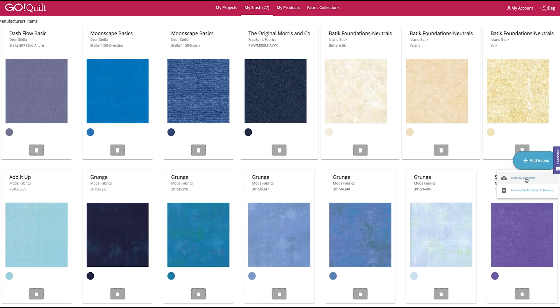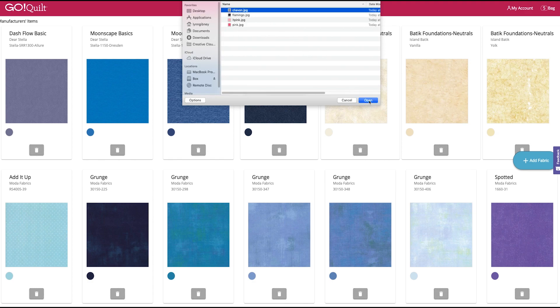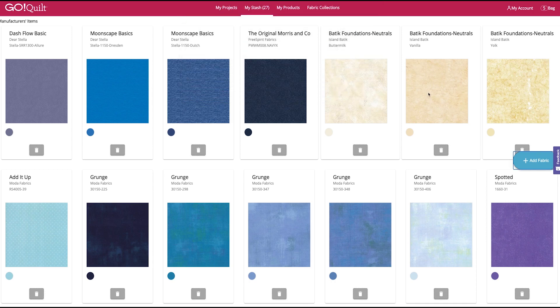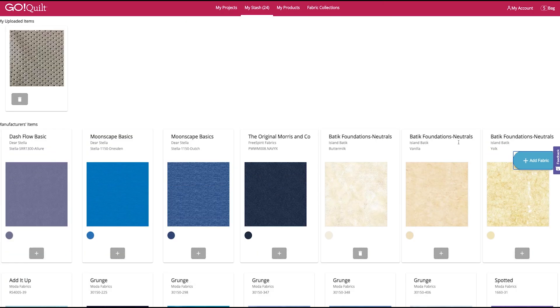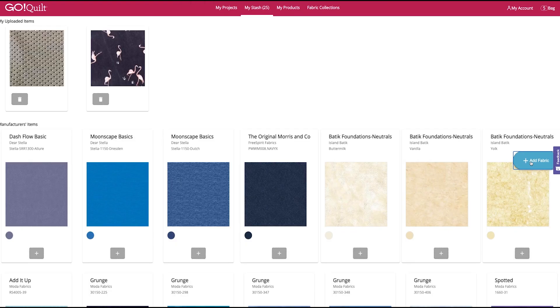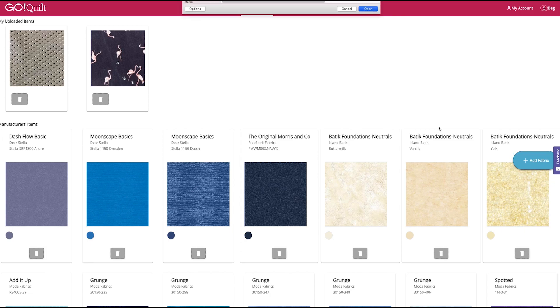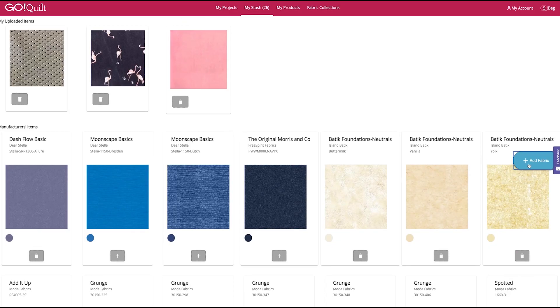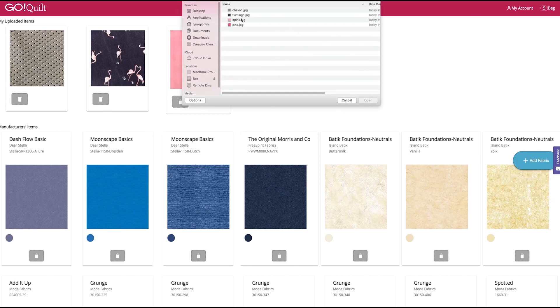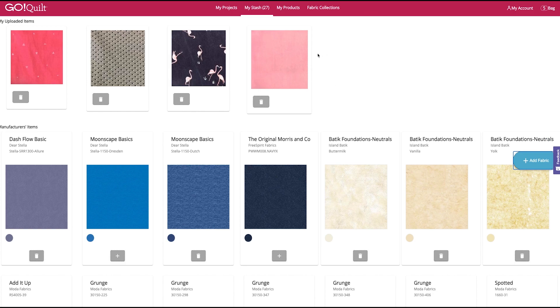Click on the Add Fabric button and then From My Computer. Here are my swatches that I've already scanned in from those wonderful shirts. We're going to go ahead and add all four of those. We've got some flamingo fabric and a couple of different pinks. I think this is going to make a really sweet wall hanging. What a great use for some cotton shirts.